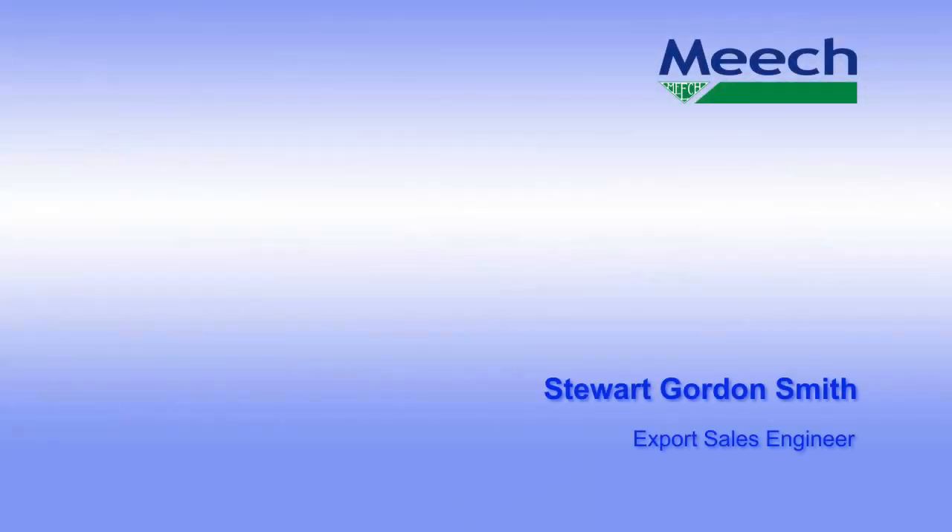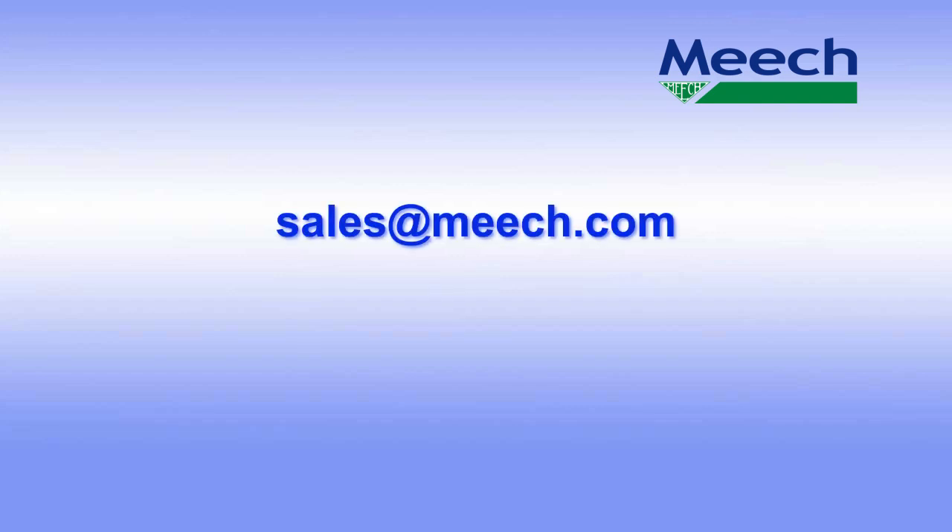Thank you for spending time with me today. I hope you found this video useful. If you would like to find out more regarding in-mould decoration, please contact me at sales@meech.com or visit the Meech website at www.meech.com.